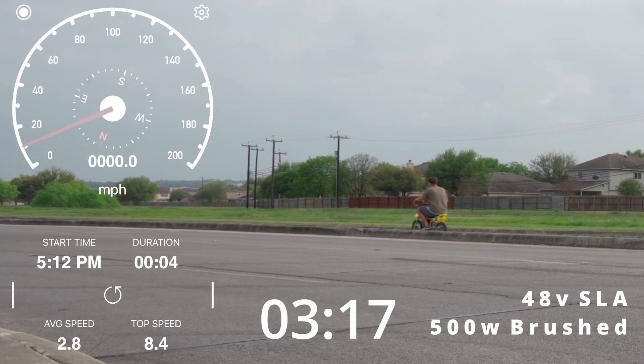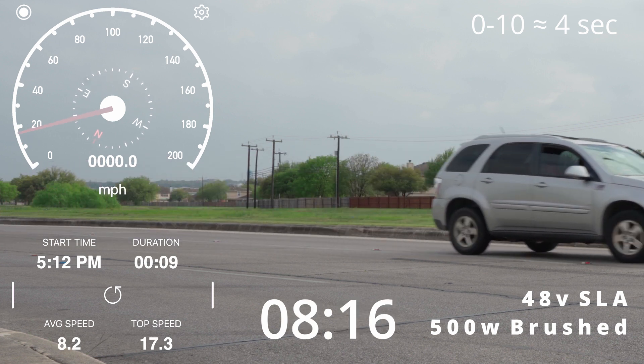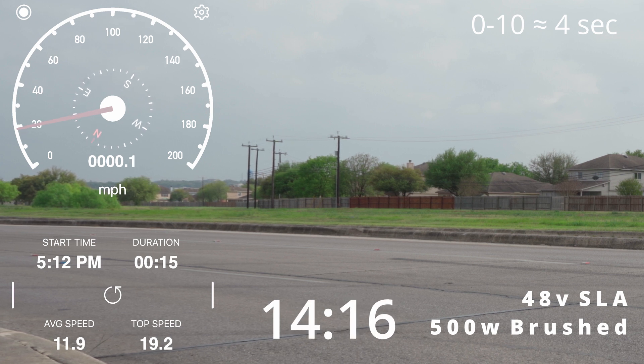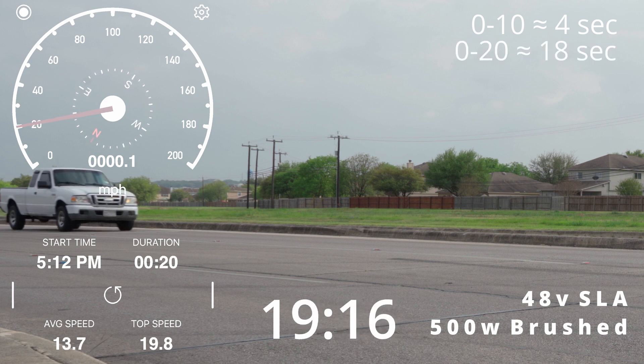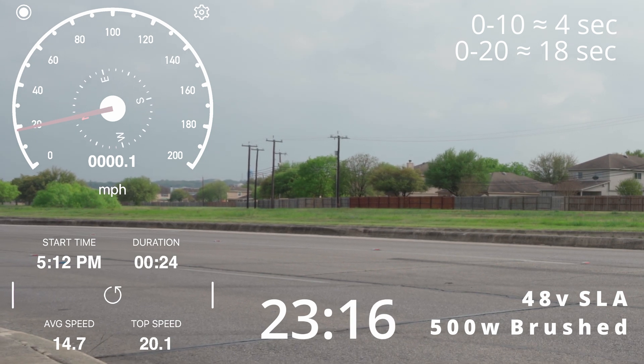I kinda cheated by pushing off a little bit. This is attempt number three, which means I'm not at a full battery because I dorked out the first two. I'm trying to make this fly. Woohoo! Yeah, I gotta use brakes here.